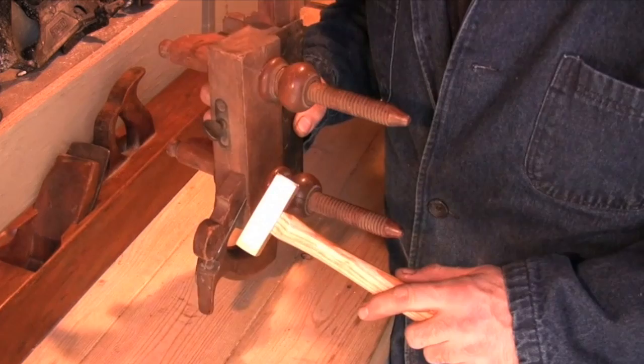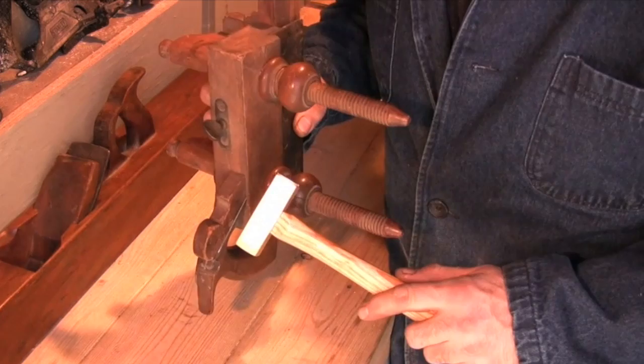All the planes in my collection are common working planes that I've had to rebuild or assemble from various parts. I don't recommend striking any collector's item or any museum piece.